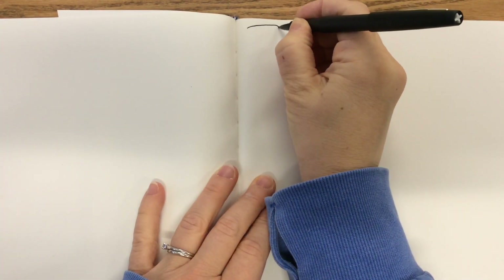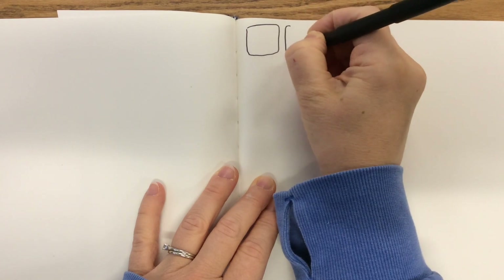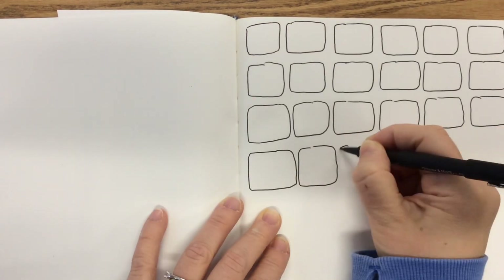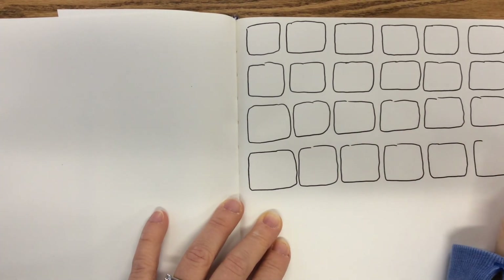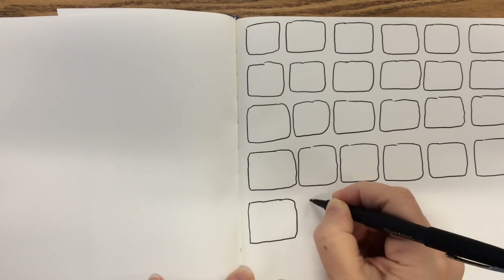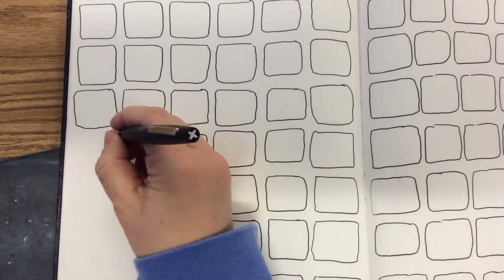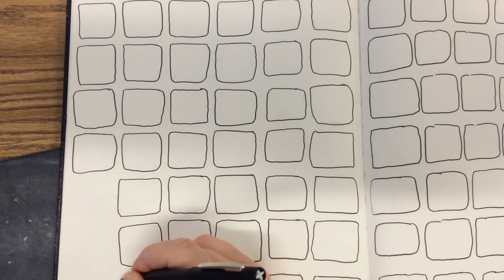We're going to open our sketchbook to a double page spread — that's two blank pages together. We're going to draw squares using our black marker. The squares are going to be about one inch by one inch. If you have a sketchbook about the size of a notebook, there's going to be six squares across and eight down, on both pages of your double page spread. Notice the squares don't have to be perfect — don't get a ruler, but there is space between each square.